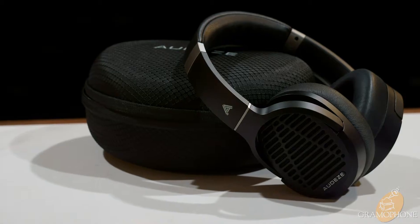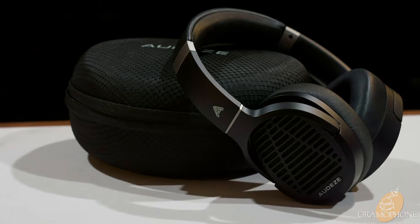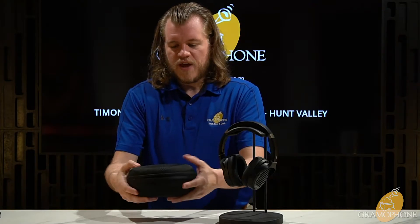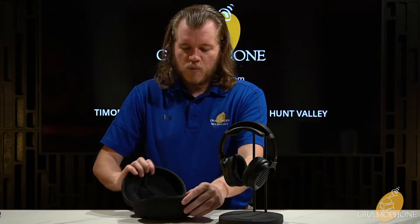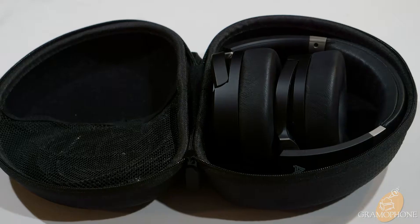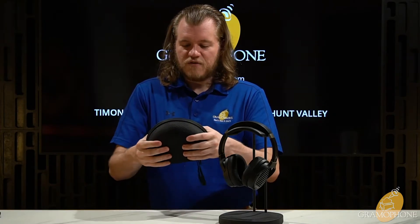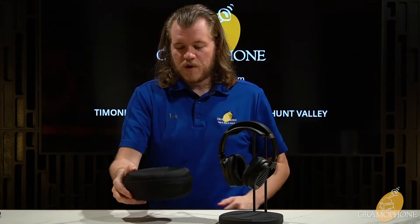I also want to show you the case that comes with the LCD-1s, as this is a really nice free inclusion. Audeze is written on the top and has a nice embroidered feel to it. Open it up, you have a felt lining and netting to store your cable and additional accessories in. It zips up tight, has a kind of hard construction to keep your headphones safe. Throw it in your bag, never have to worry about it.